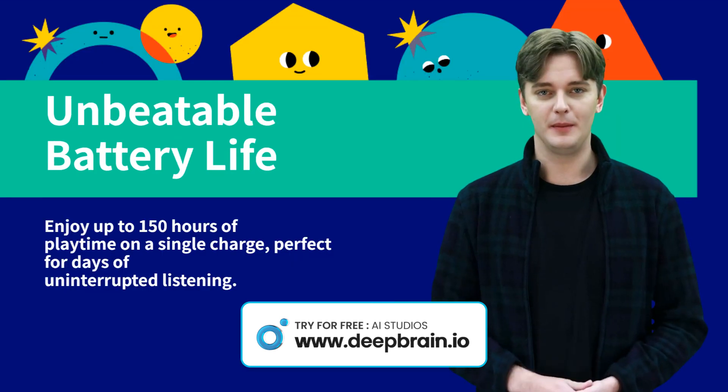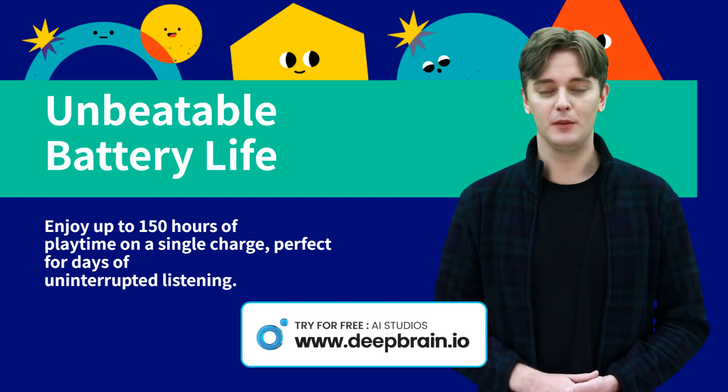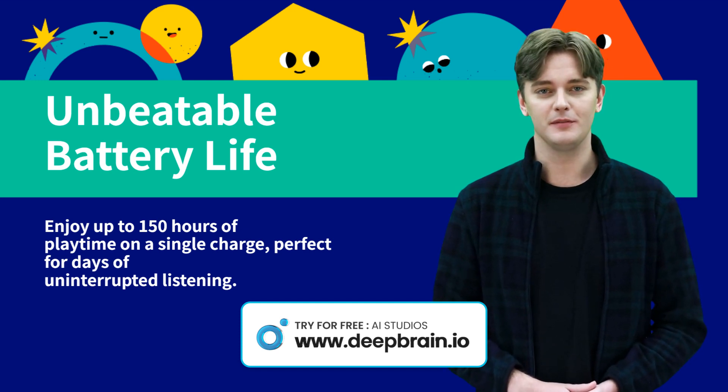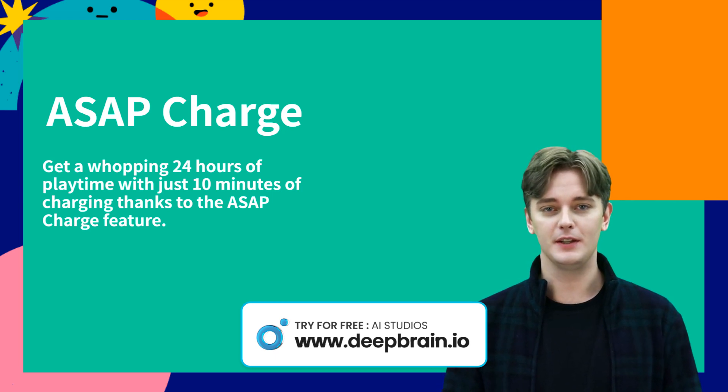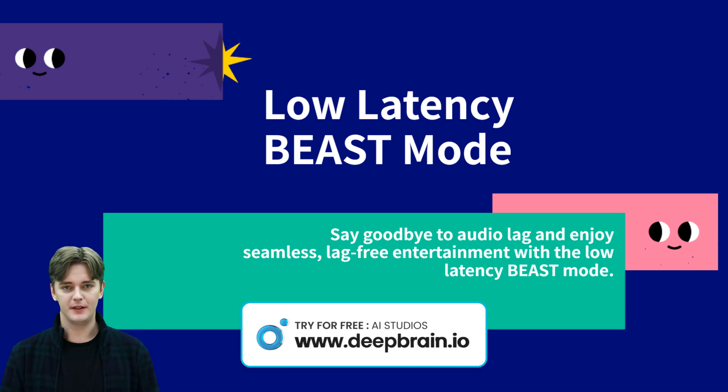Never worry about running out of battery with the incredible battery life of the Bowat Rocker's Trinity Bluetooth earphones. Ideal for a quick boost when you're in a hurry and need to recharge. A must-have feature for gamers and binge-watchers, providing an immersive and uninterrupted audio experience.